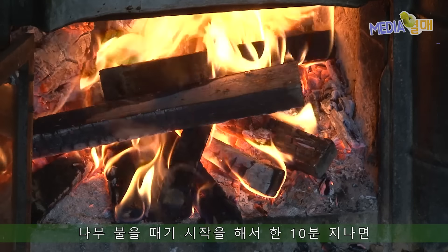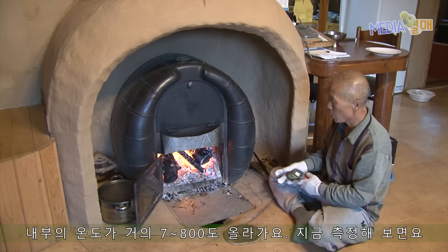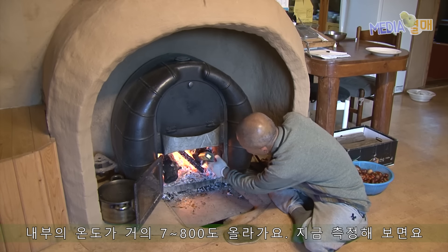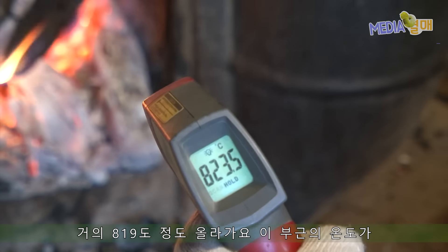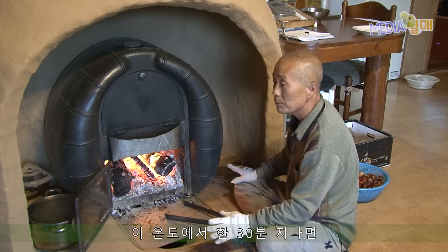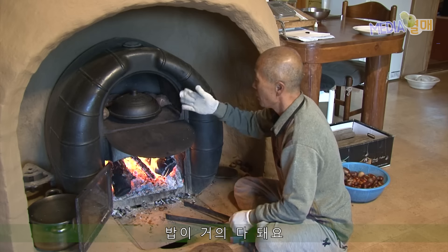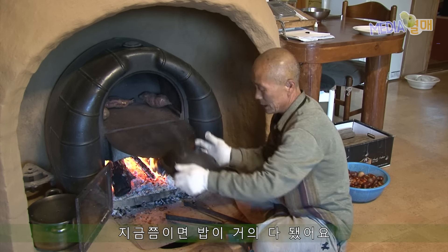나무 불을 빼기 시작해서 한 10분 지나면 내부의 온도가 거의 700, 800도가 올라가요. 지금 측정해보면 거의 819도 정도 올라가요, 이 부근의 온도가. 이 온도에서 한 30분 지나면 우리 요실에 밥이 거의 다 돼요. 밥이 지금쯤은 다 됐어요.